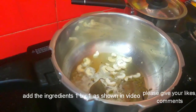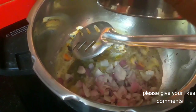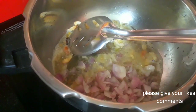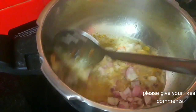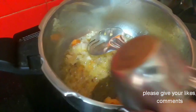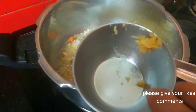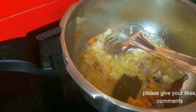We will put it in the middle of the pan. We will cook the egg and add the egg. That will be a bit better.